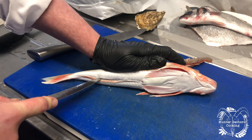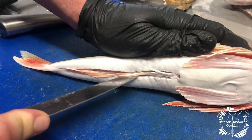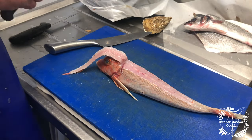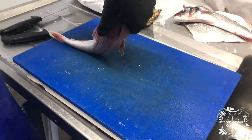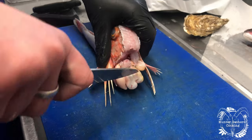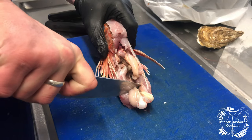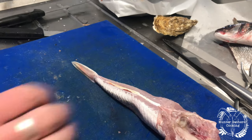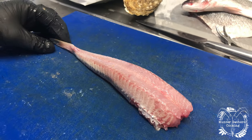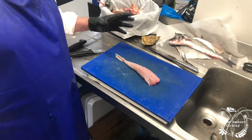We're going to flip it over and release the skin between the vent and the tail on either side, just like that. Now we're going to attempt to skin it whole — pop it over like that, it looks a bit funky right now. With the tip of the chef's knife, just hold the spine to the table and pull the head, releasing all the skin. Take out the guts and there you have a whole skinned gurnard, ready to roast whole — it just looks that much more of a portion.